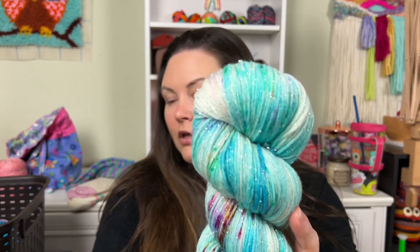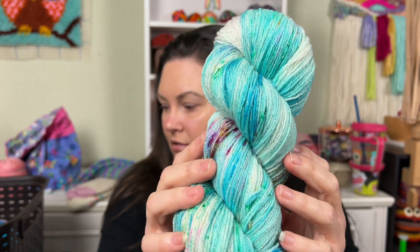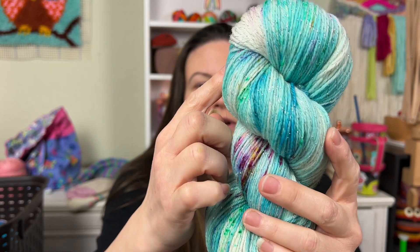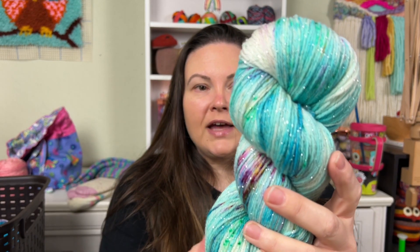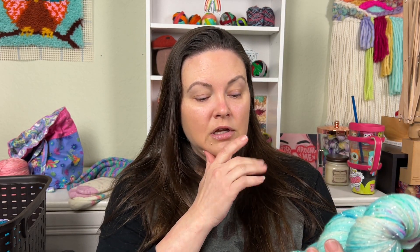I also sourced a new type of shimmery yarn. This is called Stardust and it does not have Stellina in it — it has a lurex. The lurex is plied in so it's kind of a barber-pole effect, and it is super, super soft. It's not scratchy at all and the shine is insane on a dark color. Oh my gosh, it just looks like stars in the night. It's also four-ply.